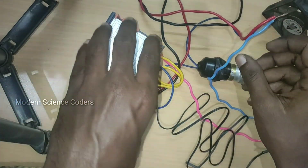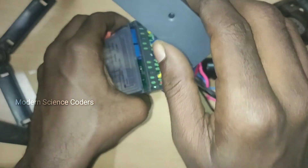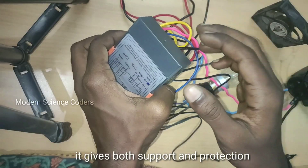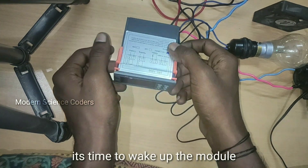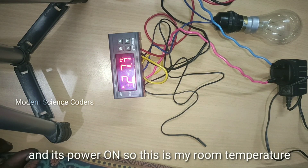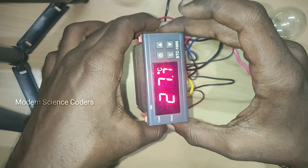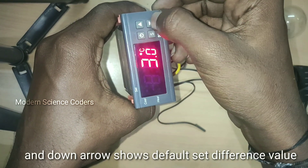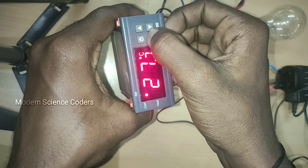We can use the power supply. We can use the back case, set the value, and use the handle. The power supply is being installed. We have power so we're going to check the sensor. We have a reading of 17.8°C. We have 4 buttons — 2 buttons to navigate. We will set the set button for 3 seconds.